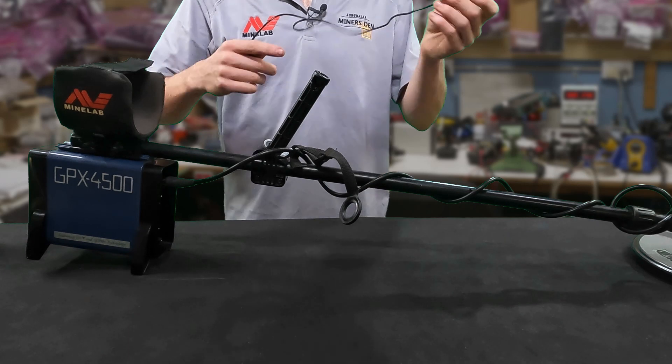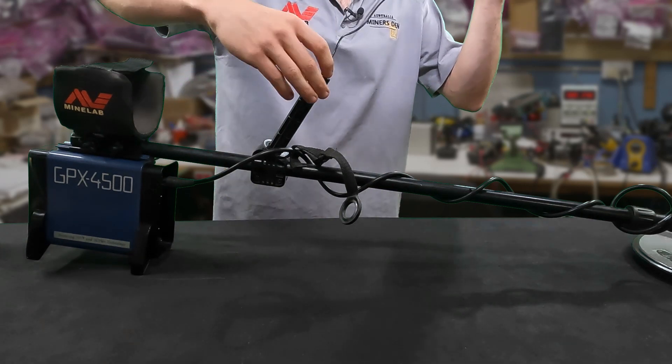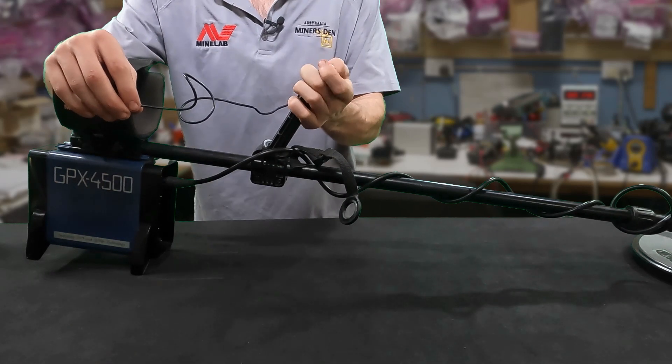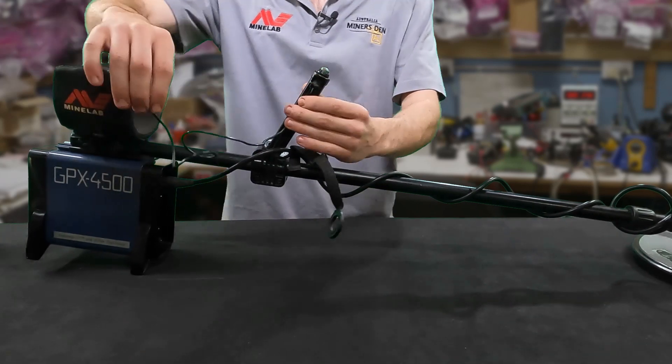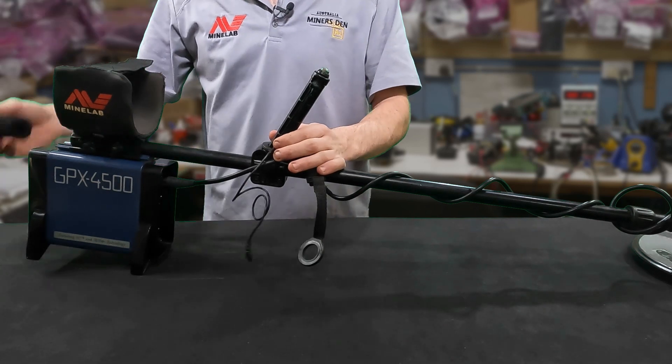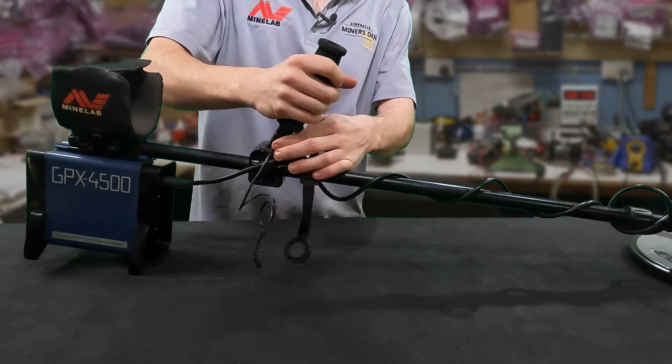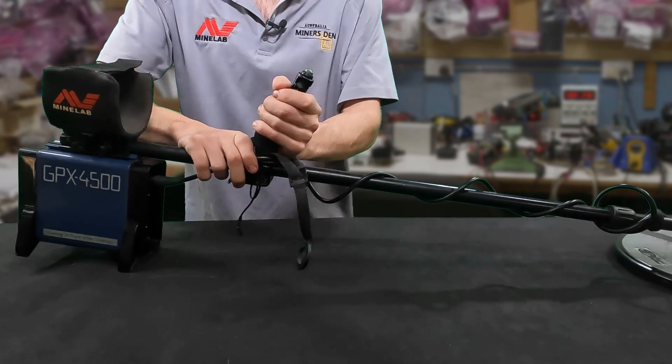We'll get this other one and just feed it back the same way. Try and take note of the way that it came out, and then push the new one in like so. And then you'll want to put the new hand grip over the top just to keep the cable in place.